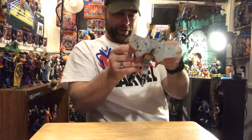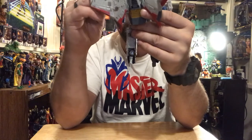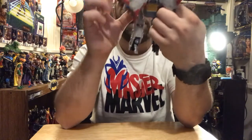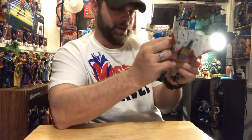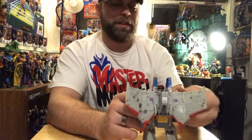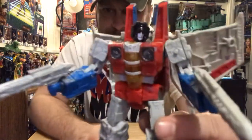That looks a lot better — he was just way out of proportion before. Now I want to go ahead and put the guns in his hands. Cool as hell. This is such a rad line, man. I can't believe it's taking me so long to review these. These things almost have better articulation than Marvel Legends — it's crazy to say that, but they do. Check this bad boy out.